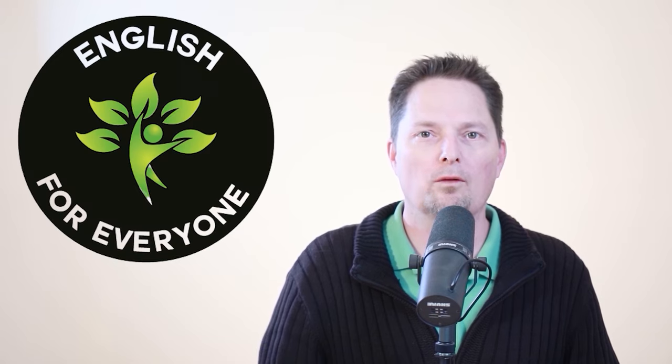Hello! Welcome to English for Everyone, where we practice real-life American English. Today we want to learn to avoid some mistakes and practice English, so let's get started.